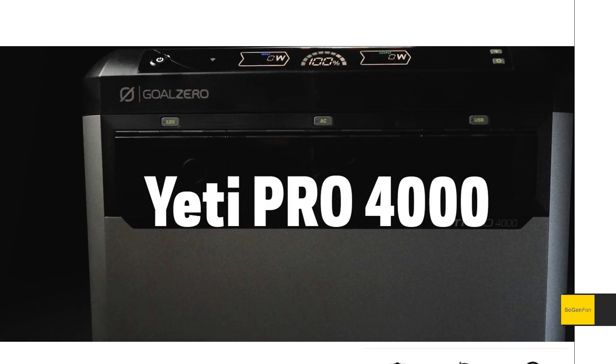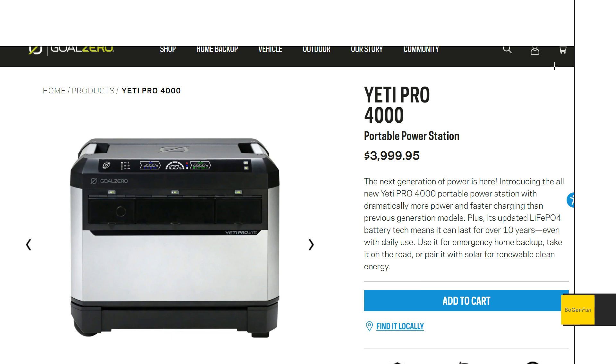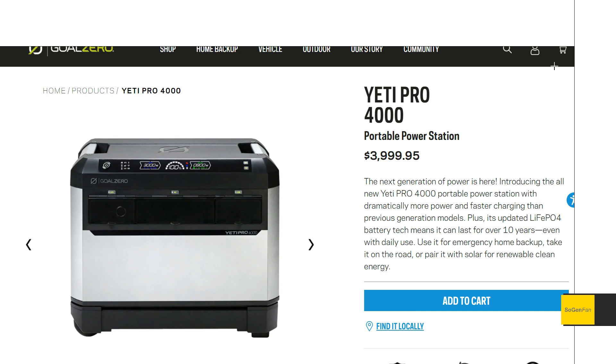Taking a quick look at this Yeti Pro 4000. This is an unknown unit from GoZero and something I'm really excited to see because I've been a big fan of GoZero. I've had some GoZeros, and the thing I've always liked about them is the build quality, the aluminum construction, and the fact that they're based here in Utah. So there's just a lot to like.